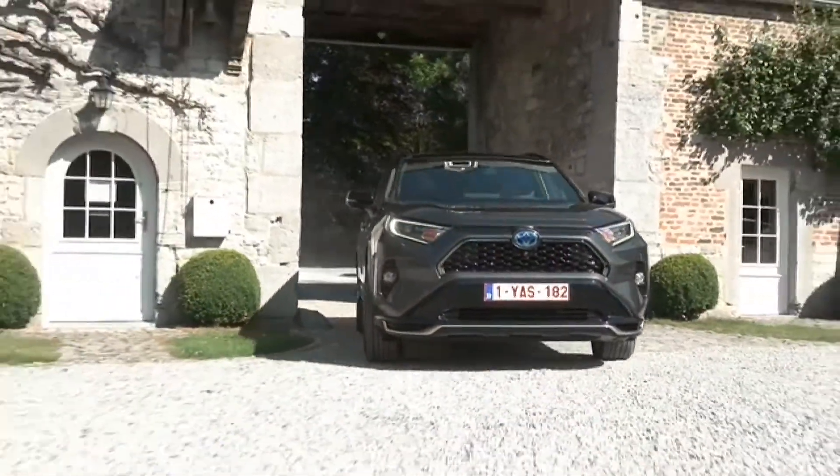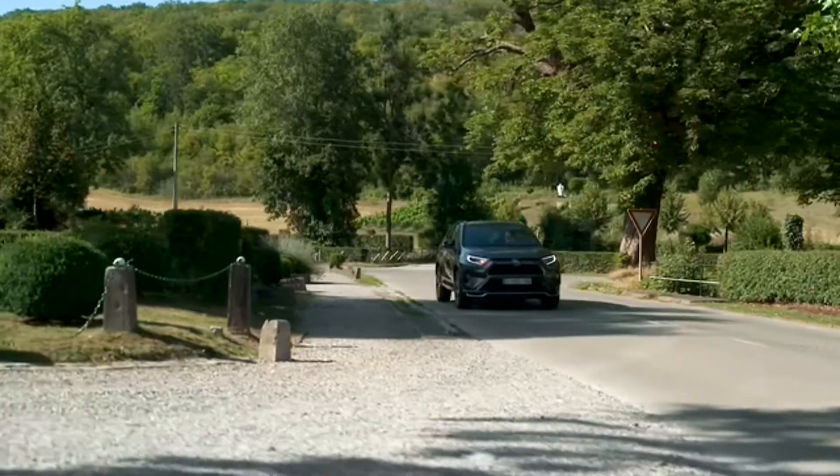Thank you for watching this video about the Toyota RAV4 Plug-in Hybrid.